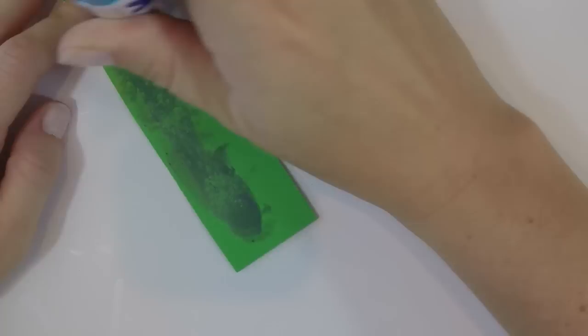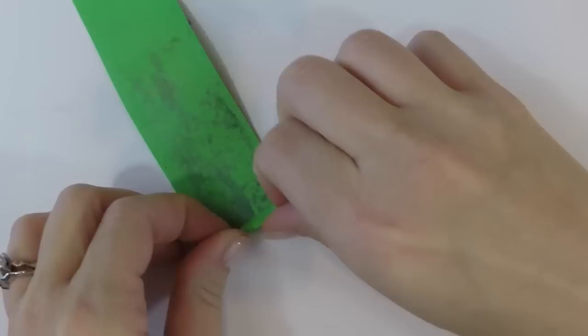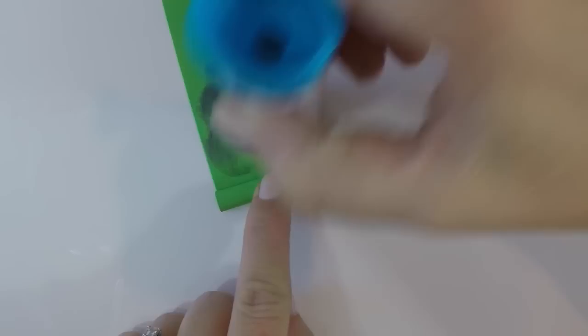You will start by taking your strips of green paper, adding the glue stick on top, and rolling it up. This is going to be the center for your corn on the cob. You don't need to make it too thick.